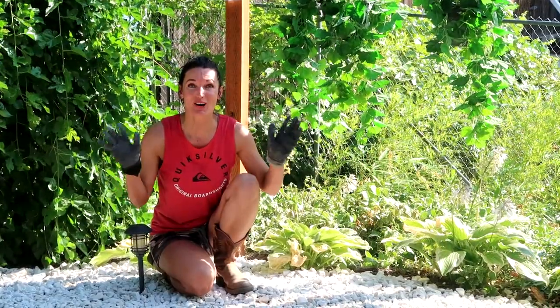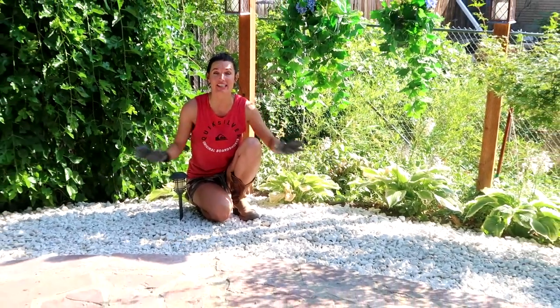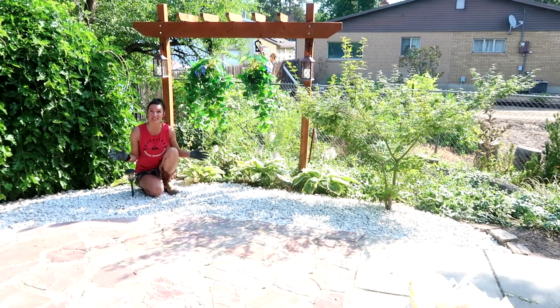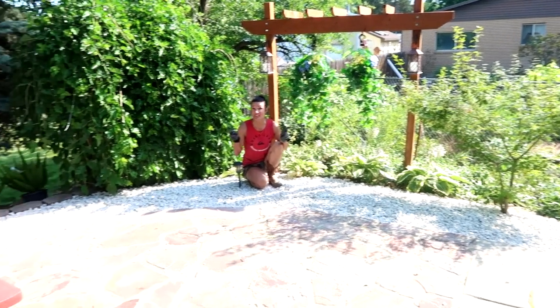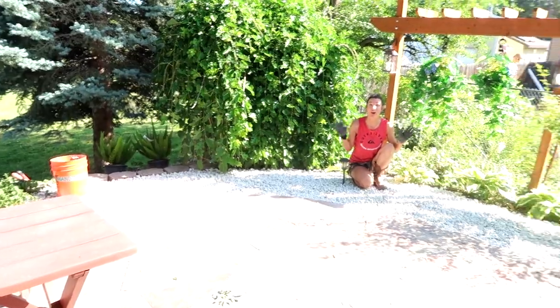We are almost done with this project. We have all of these white marble chips laid and it looks beautiful. Always wanted something here and this is just great. Now we have to plant two ferns over there by the retainer wall and we'll be all done.